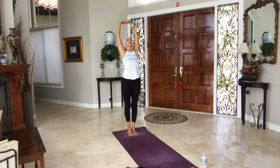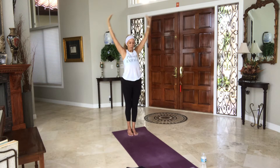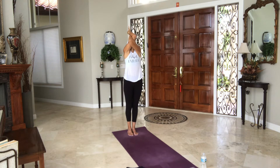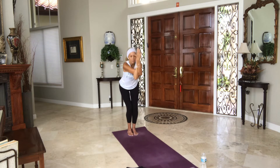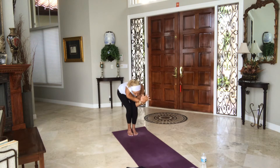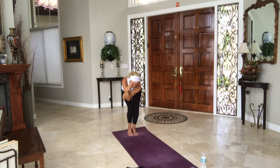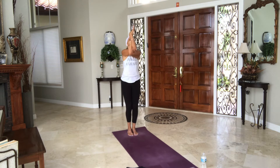One more breath. Inhale back to center. Exhale, arms down by your side. Left arm under right once or twice — lift your heart. Inhale, lean back. Exhale, bend your knees outside of left leg. Inhale to center. Exhale to the outside of the right leg, knees bent. Inhale to center, lift your heart. Exhale, release.